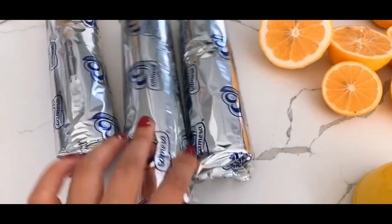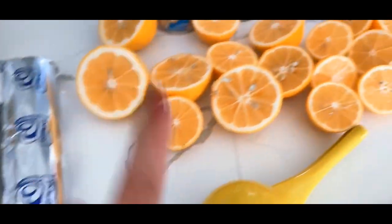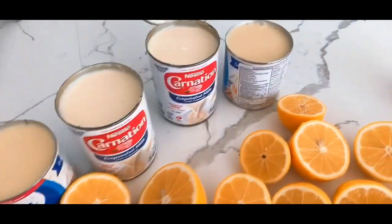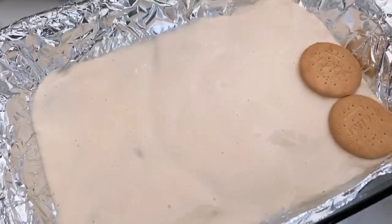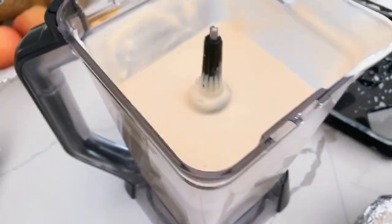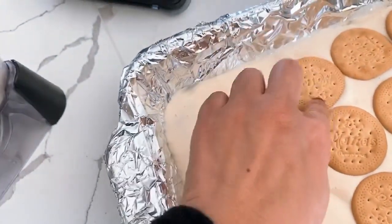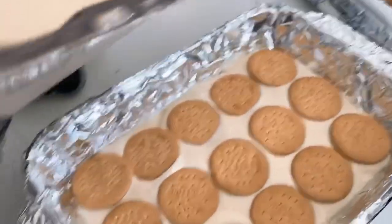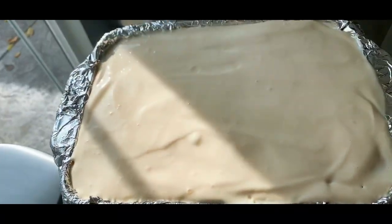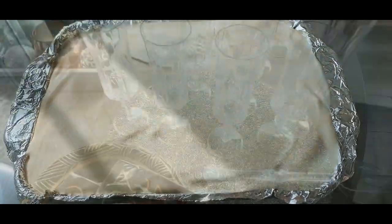Here are the ingredients: we have galletas marias, lemon, condensed milk, and evaporated milk. I'm gonna make two of them. Let's get started right now. We're layering the cookies right now. This is ready to go in the freezer — I'm gonna leave it there for maybe three to four hours.